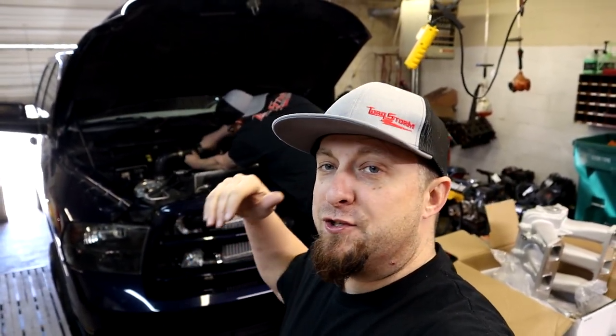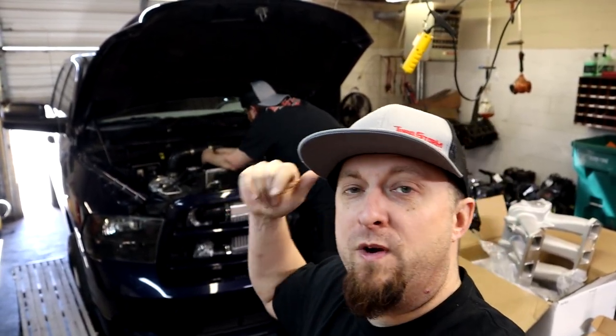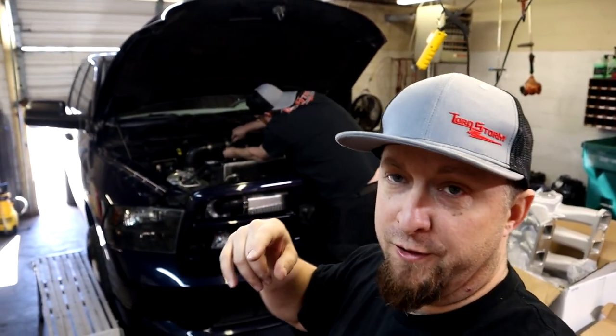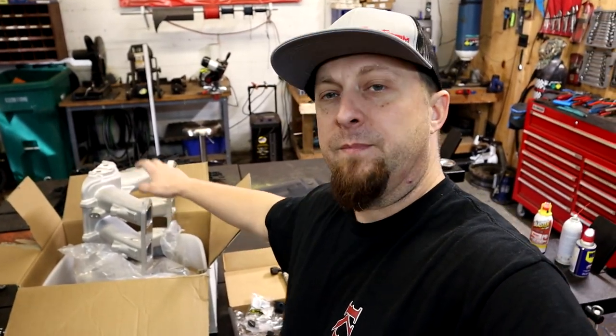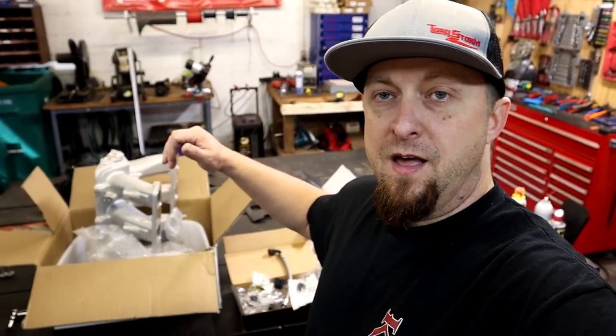What's up Mopar fam, I hope everybody's having a blessed day out there. It is Sunday morning and we have project Storm in the shop, and we are about to transform project Storm from everyday to a badass hot rod look. A lot of you guys have been waiting for it - well we finally have the time. We're gonna get the Holly High Ram installed on project Storm, so we're gonna have a very good video on what you need as far as fittings, adapters, whatnot to fit the Holly High Ram onto basically a stock Ram 1500.